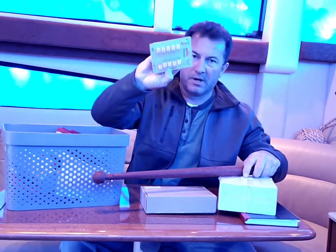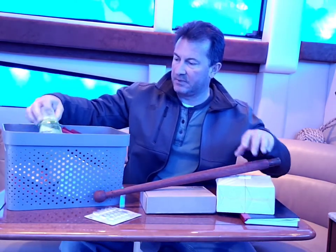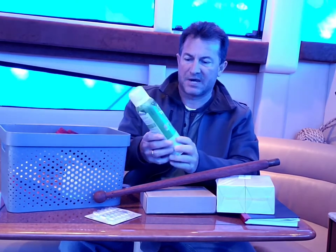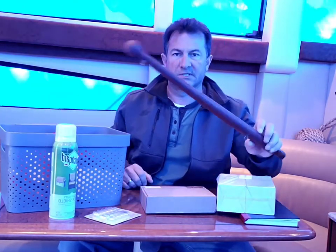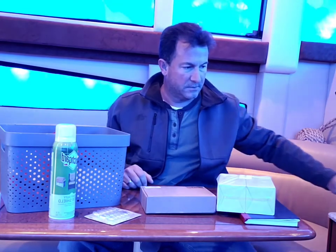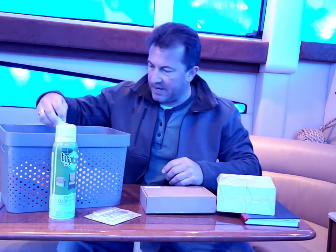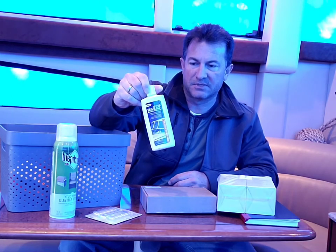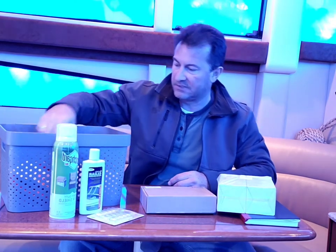Ordered some more LED lights, got them nice and cheap on Amazon over the winter. Sprayed the canvas up top with some Scotch Guard, cleaned all the vinyl. We sanded and stained the flagpole, got that all ready for summer. Also cleaned the isinglass up top using some Star Brite plastic restorer, just to get some of the haze and light scratches out of it.